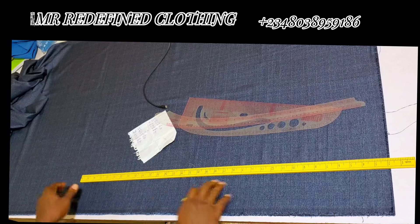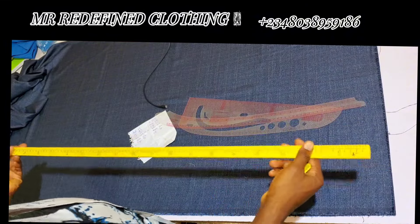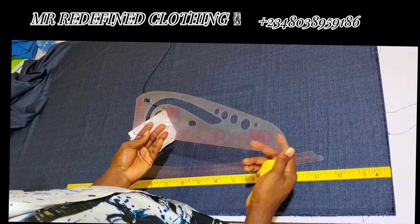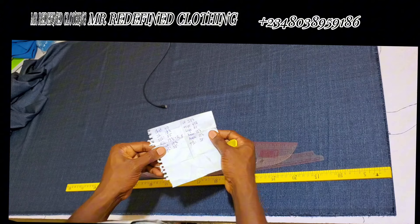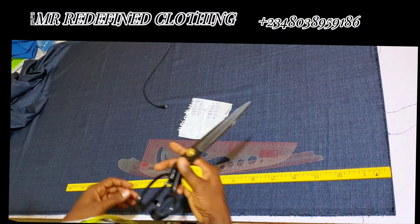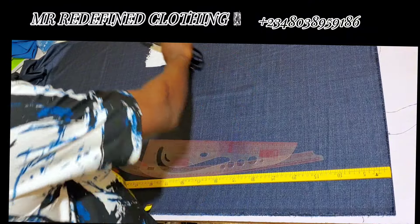Hello, good evening. In this video I want to show you how to draft an English trouser. You need your tools: straight ruler, hip curve, pattern master — these tools are essential — and of course your measurements and your scissors. These are the measurements I have for my client. These tools must be gotten.